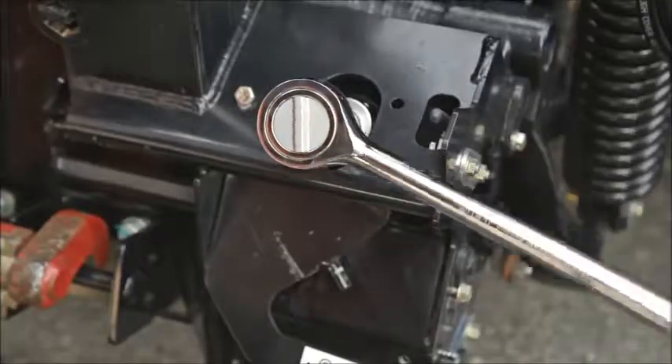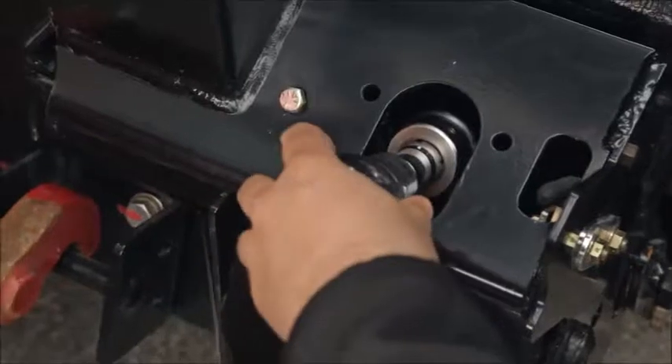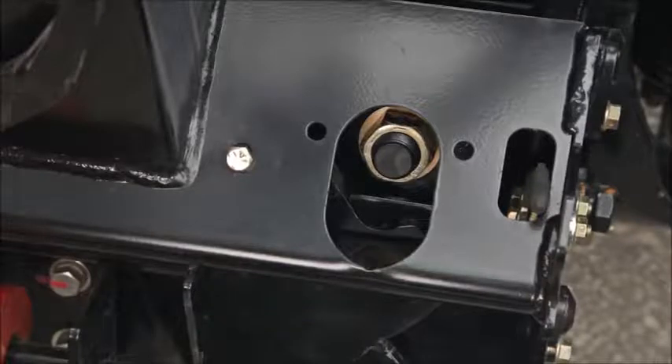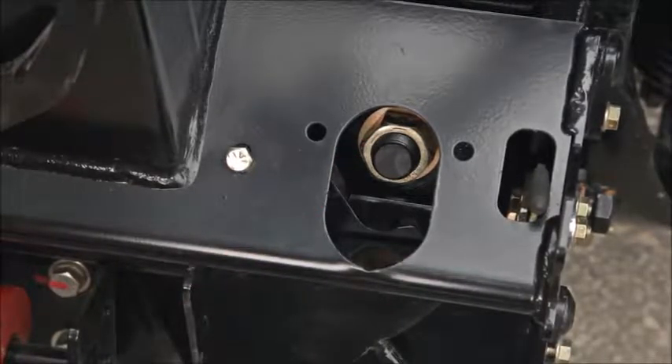Use small adjustments of one quarter to one half turn, and adjust each side of the header equally but in opposite directions. The set screw does not require loosening if making small adjustments of one quarter to one half turn.